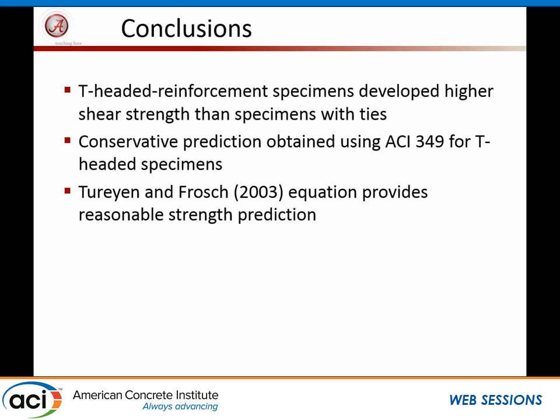In conclusion: the T-headed specimens develop higher strength than the conventional specimens. ACI 349 provides a conservative prediction when using T-headed specimens, and Turian and Frosch did a good job of predicting strength. The key takeaway is that since the transverse reinforcement with heads can develop at least its yield strength, T-headed bars ought to be effective as transverse ties in these nuclear containment walls as a substitute for conventional hooked bar arrangements. Thank you very much.